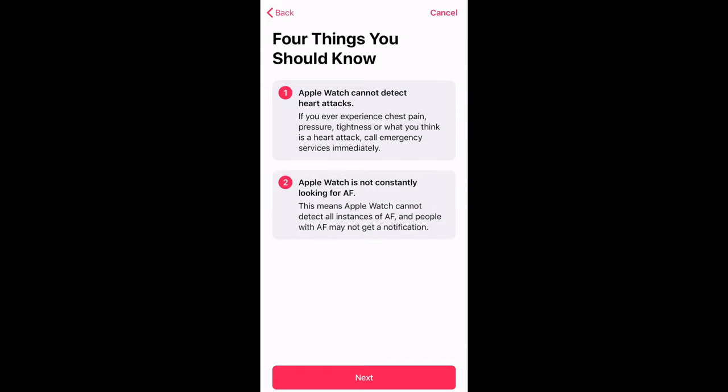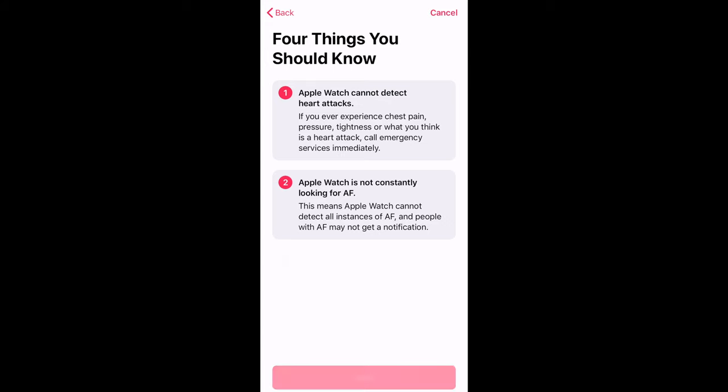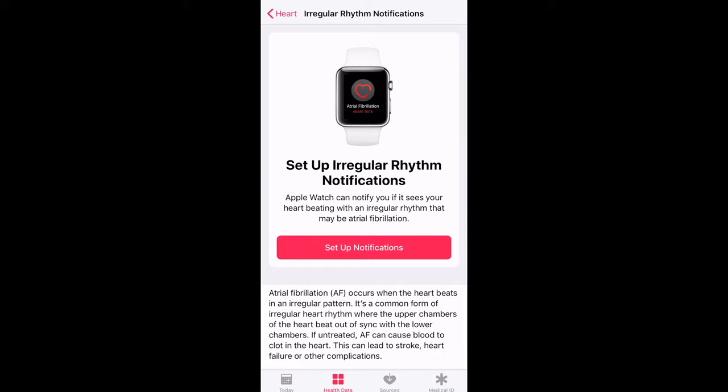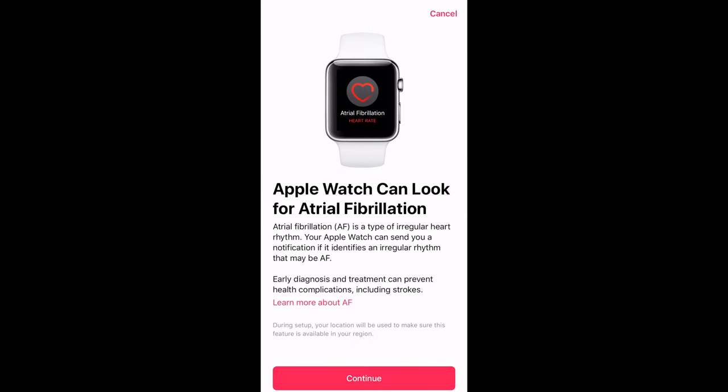You also have the option to set up irregular rhythm notifications, so the watch will constantly keep checking your heartbeats, and if it detects any irregular heartbeats, it will let you know.